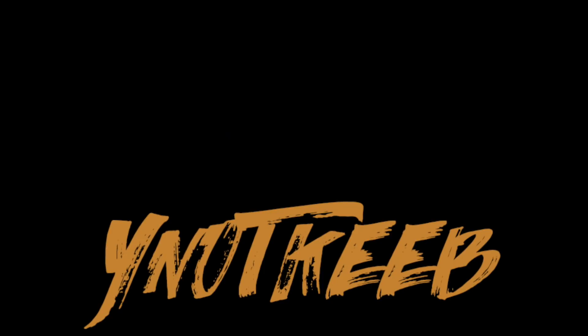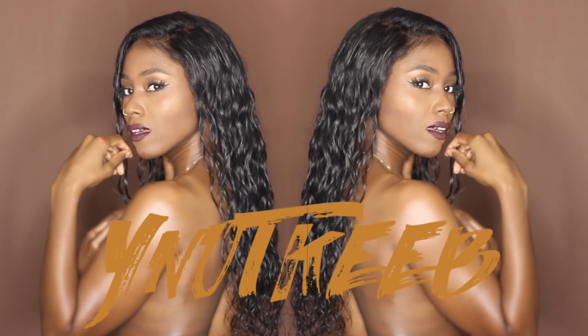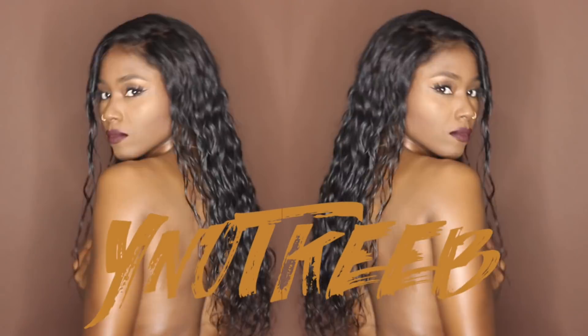Hey ladies, welcome back to my channel. I'm gonna be sharing with you this look right here — it is the infamous wet look. So if you'd like to know how I achieved it, then keep watching.